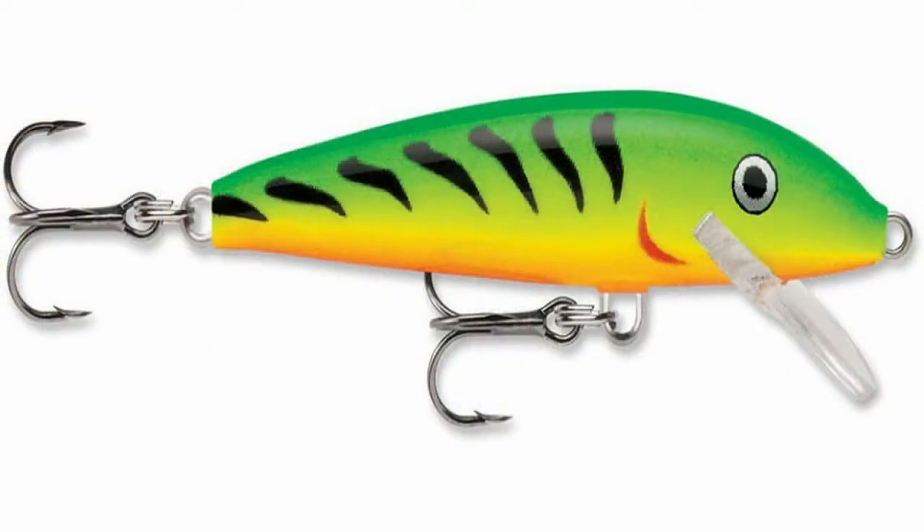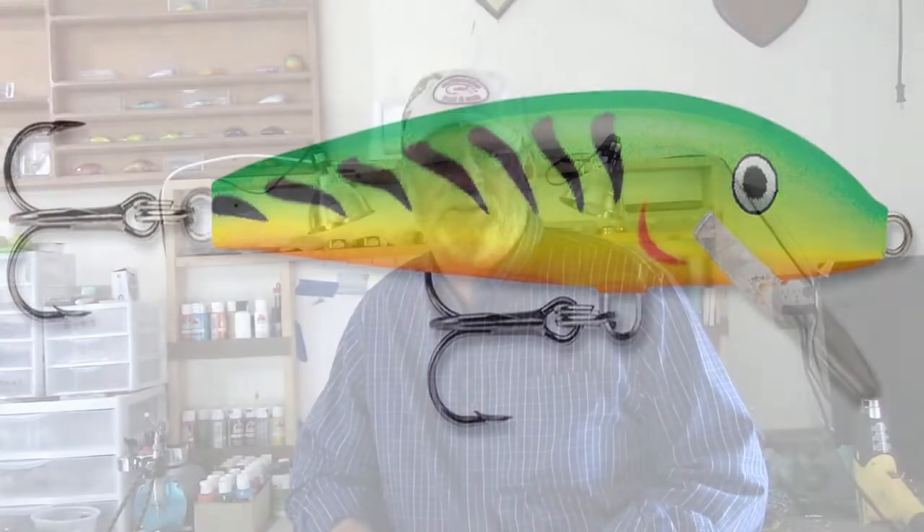Hey guys, today we're going to paint a perch pattern, or as some lure companies call it, a fire tiger. Now, normally you'd paint the lure completely and then put the black stripes on the side. But if you've followed enough of my videos, you know I do things a little differently sometimes. I'm going to go with an S-crank body style and put my black stripes on first.